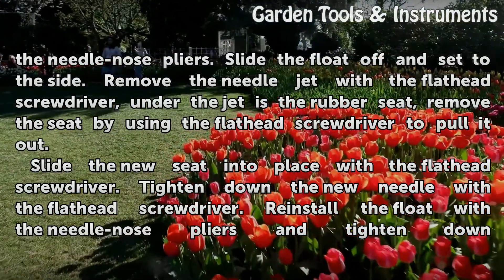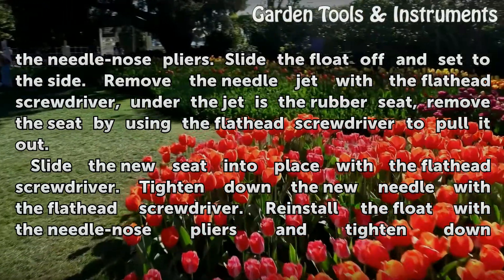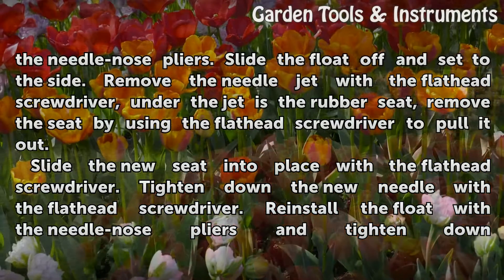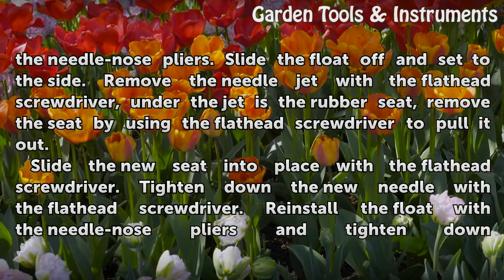Remove the needle jet with the flathead screwdriver. Under the jet is the rubber seat. Remove the seat by using the flathead screwdriver to pull it out. Slide the new seat into place with the flathead screwdriver. Tighten down the new needle with the flathead screwdriver.